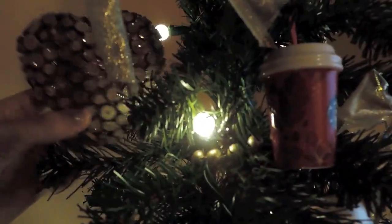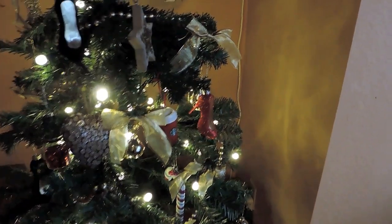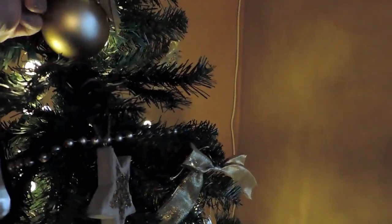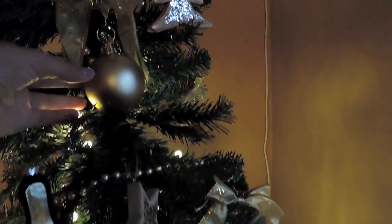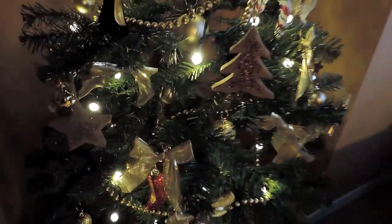I also got two of these sparkly ornaments because I thought they were really pretty. I got one pack of larger ornaments for $5 — it came with frosted, sparkly, and shiny ones. I tried to spread them out and placed the larger ones more inside the tree so it could look a little more full. I just think Christmas trees look nicer when there's a variety of different shapes and sizes.